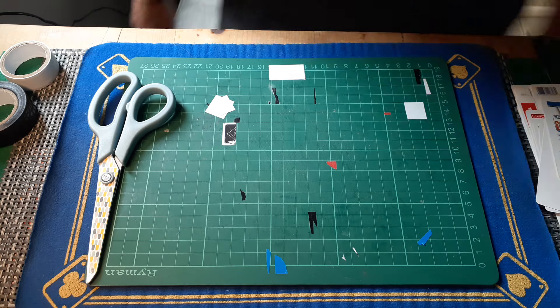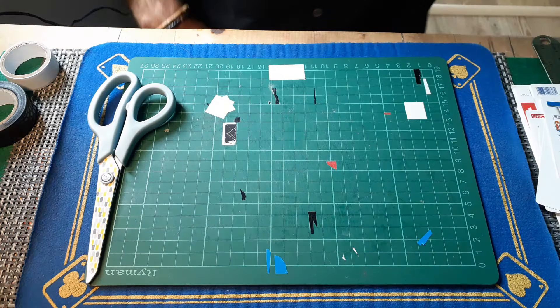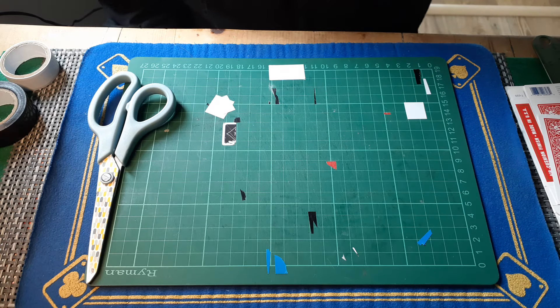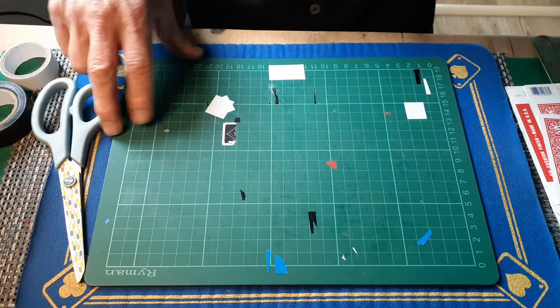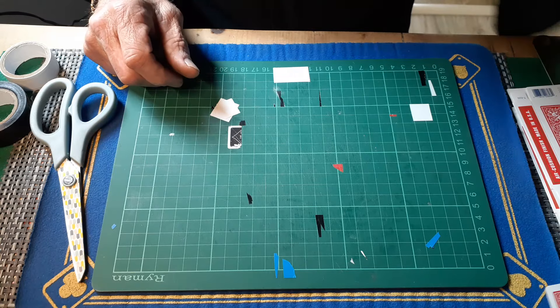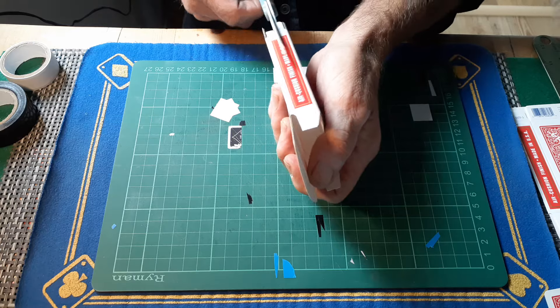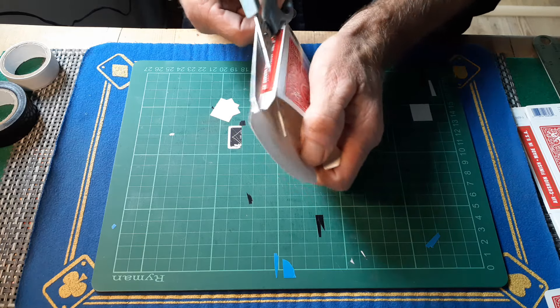Right then guys, Gaff is back with the Gimmick Box, Gaff Box 2.0. We're going to build it start to finish because I've just actually sold one. We've got an empty tuck box, we're going to cut it up, cut that one open.